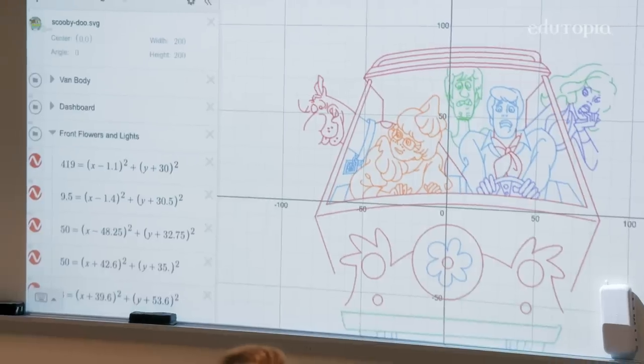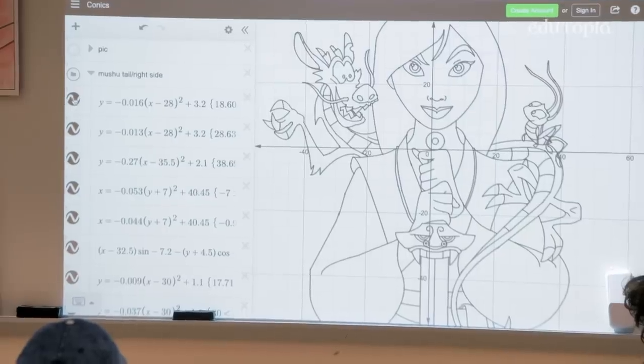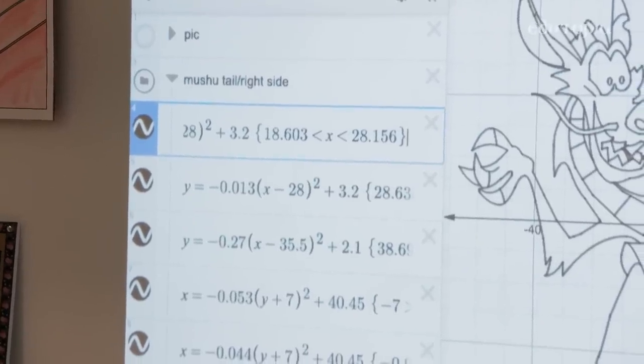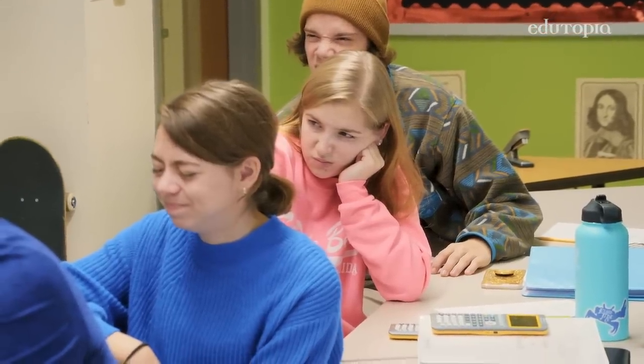Saying it through a rubric or through a project sheet does not exemplify that to a kid. Today he assigned the Connex Project — we choose an image and have to reproduce it just by graphing it. We have to find every single equation for every single line. Milan has 654 equations in it; you have to hand-insert all that information. Yes — that face right there, that's the face.